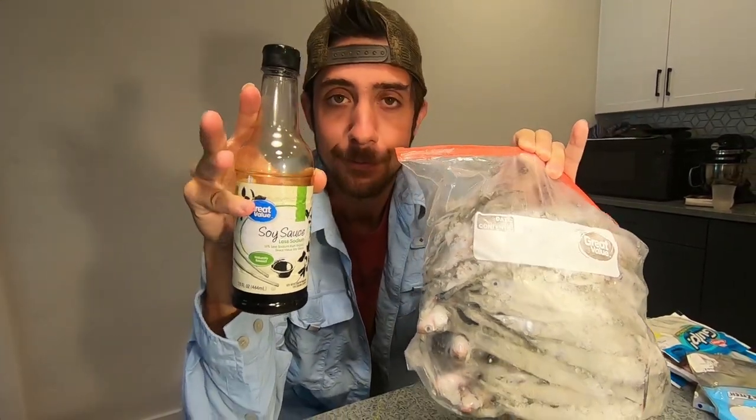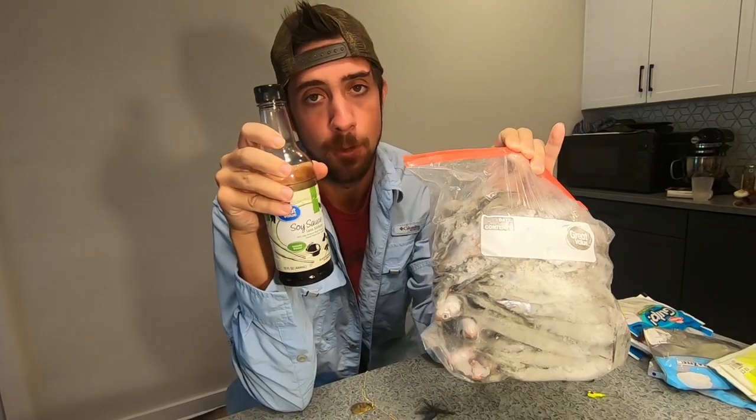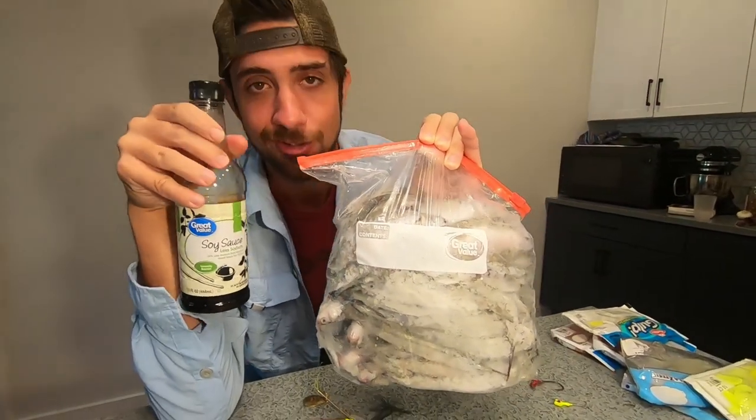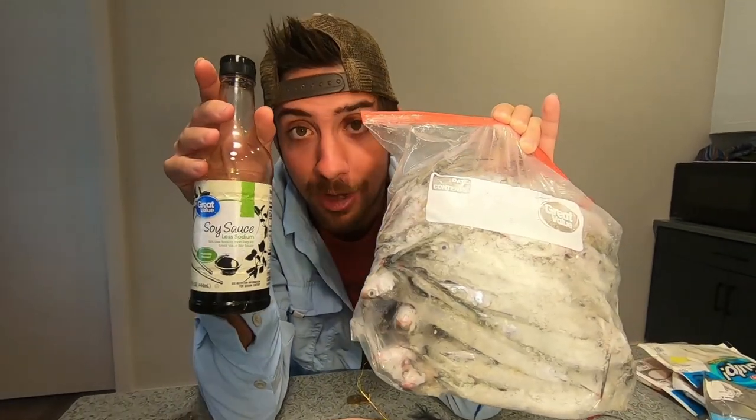Today we're going over the three best all-time flounder baits and lures. We're going to have a couple mainstays that everyone knows, but we're also going to have a couple little secrets that you might not expect. Let's go catch some flatties.